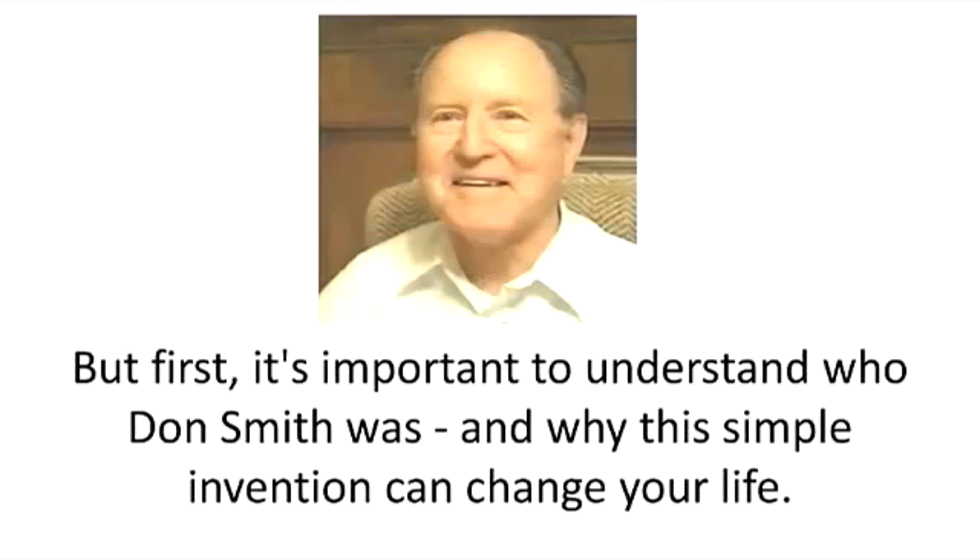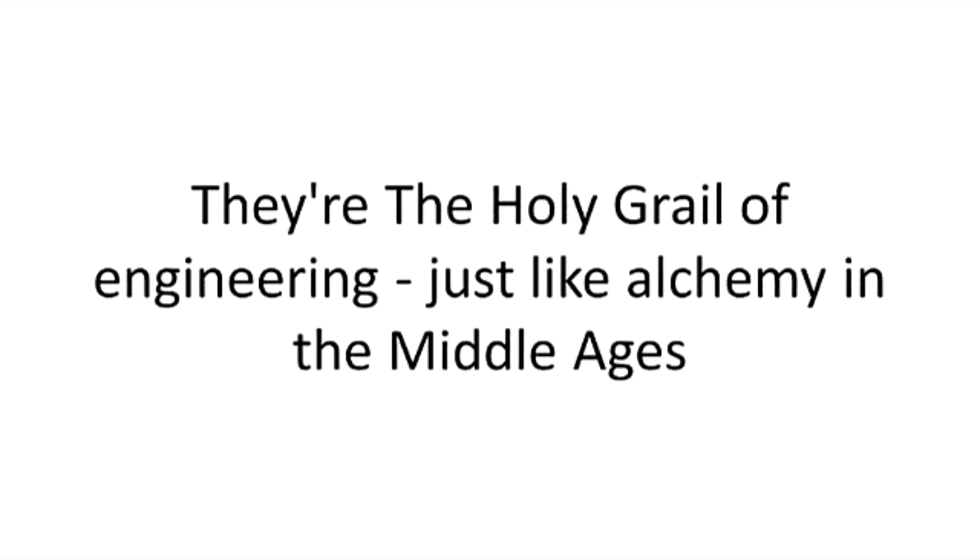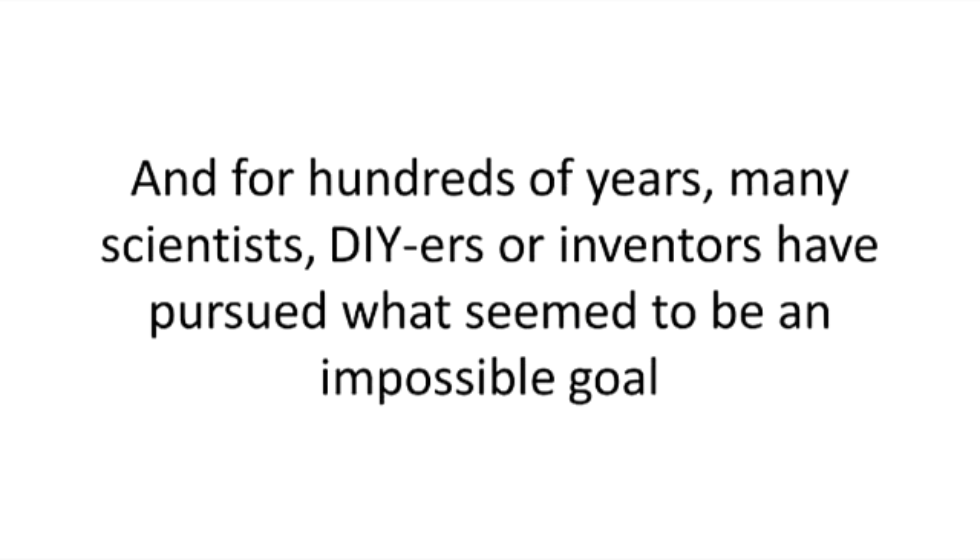But first, it's important to understand who Don Smith was, and why this simple invention can change your life. Perpetual motion devices are not something new, at least in theory. They're the holy grail of engineering, just like alchemy in the Middle Ages. And for hundreds of years, many scientists, DIYers, or inventors have pursued what seemed to be an impossible goal.